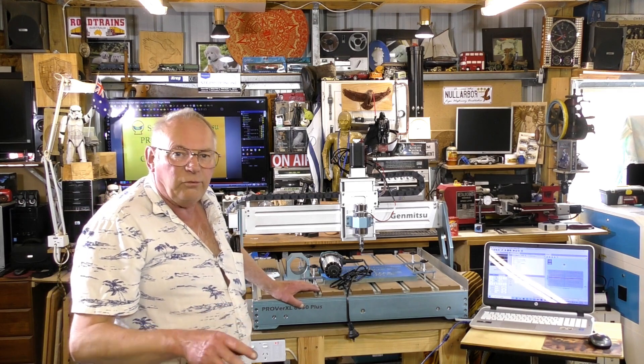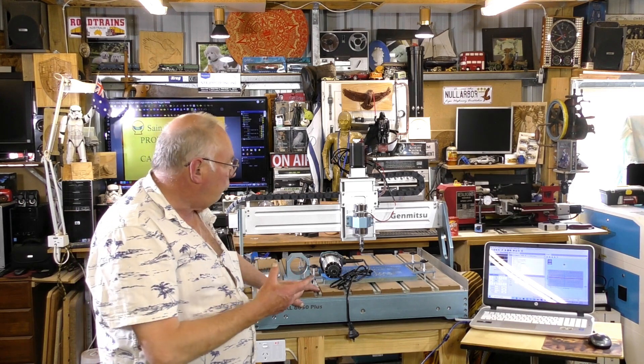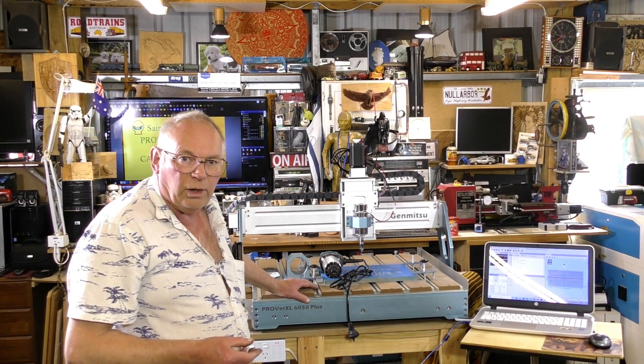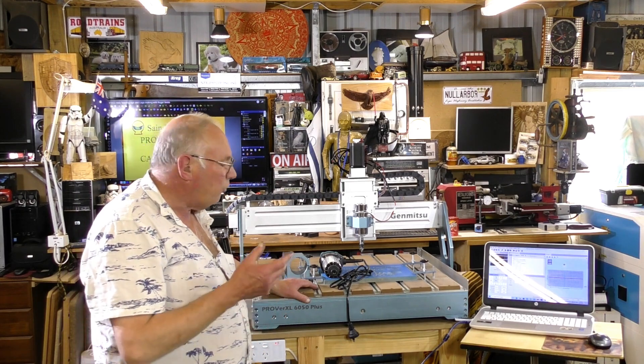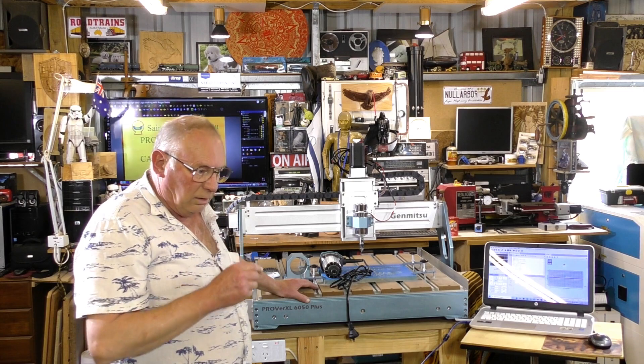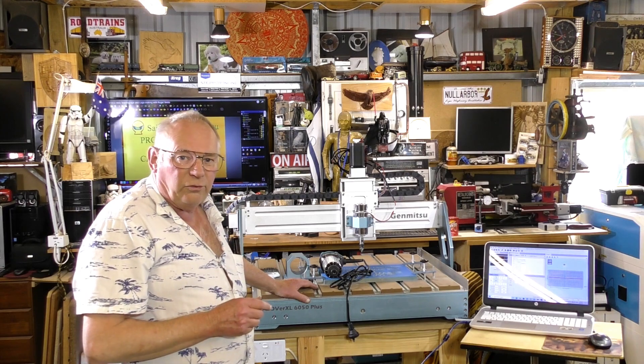If you've liked the video, please like and subscribe. And if you really like what I'm doing, you may consider becoming a patron to the channel, because it is the patrons behind the channel that assist me to purchase these machines and do all these jobs. It enables me to teach people how to use a CNC machine or even build your own, because the YouTube AdSense revenue is just no longer there.